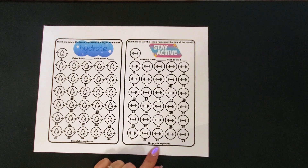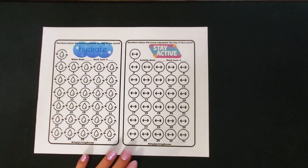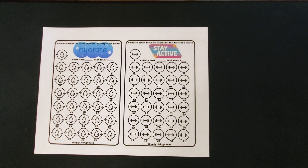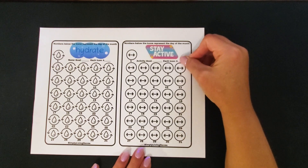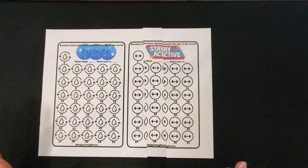Same with the staying active one — I'm going to set an activity goal each day. For me when I'm first starting out, it might be anything to get me moving, whether it's cleaning, going for a walk, lifting weights, or stretching. You can set it up however you want, and then each icon you can put an amount. I put one through 31 to represent the days of the month. This comes as a set on my Etsy shop.